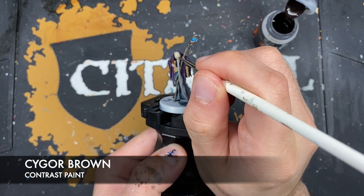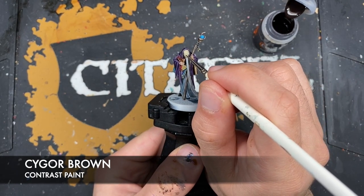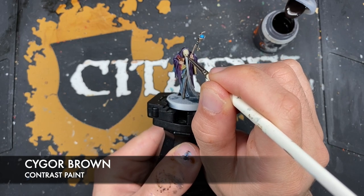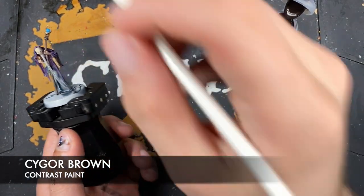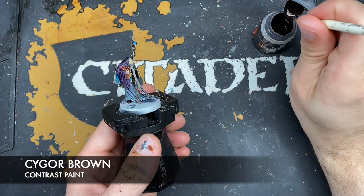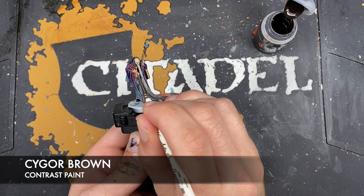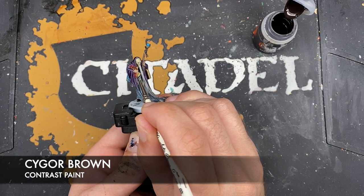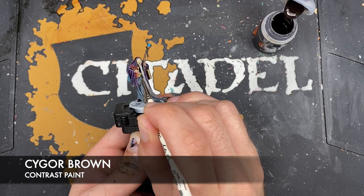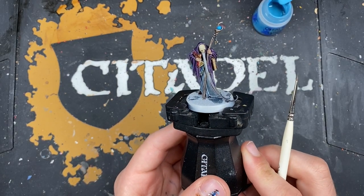With that done, we take some Cyggor Brown and use it in two different ways. First, in the eye slits of the mask, just add a bit like this to make it really hollow. But we also wash the brush, grab a tiny amount of Cyggor Brown on the tip, and use this to draw in some little writing on the page sticking out of the book - drawing these little wavy wiggly lines. With that done, Octron Glimmscry is pretty much finished.